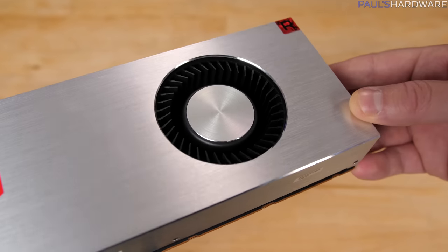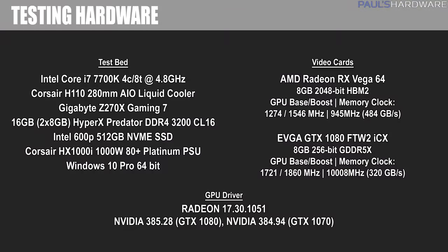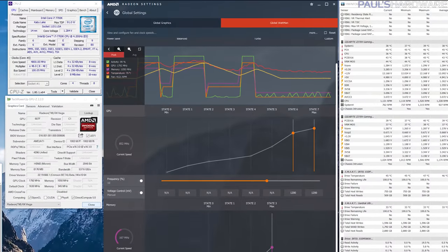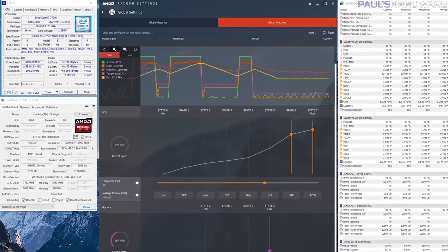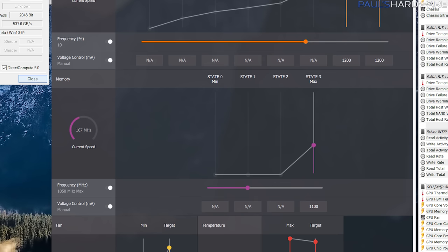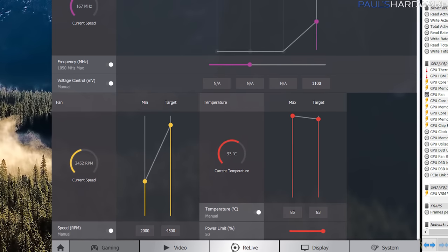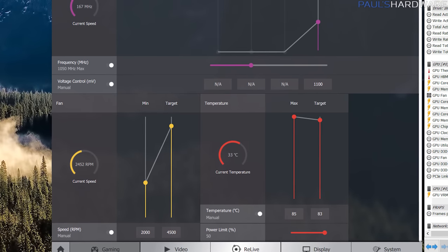I overclocked the Vega 64 too, so I think that's pretty fair. The GTX 1080 benchmarks are run with the latest GPU driver from NVIDIA, that's 385.28. I'm using HWInfo64 and a launch day version of AMD Radeon Settings to monitor statistics. I overclocked the Vega 64 with Radeon Settings, setting the frequency slider to plus 10% and maxing out the voltage at 1,200mV. I bumped the 8GB of HBM2 memory from 945 to 1,050MHz, set an aggressive fan curve maxing out at 4,500 RPM, and set the power limit to plus 50%.